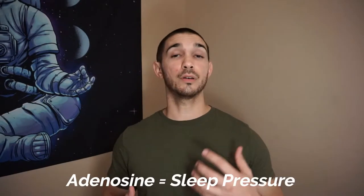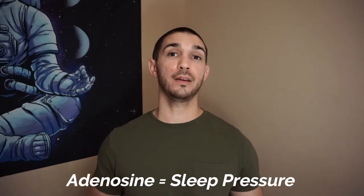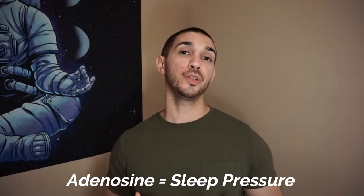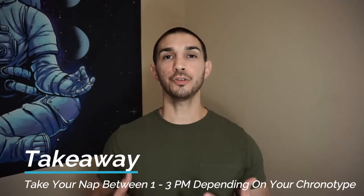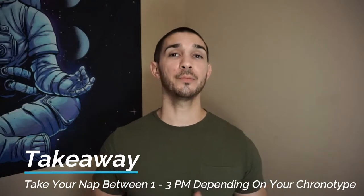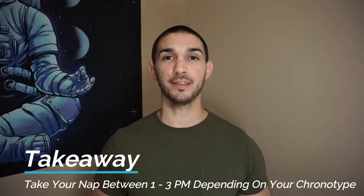Adenosine is a chemical that accumulates in our brains and builds up what's called sleep pressure. You can think of adenosine as a barometer that registers how long you've been awake — the more adenosine you've accumulated, the more tired you're going to feel. Napping purges adenosine from the brain, which is why morning larks should nap earlier in the afternoon than night owls. If you nap for too long or nap too late in the day, it will purge your buildup of adenosine and you'll have a hard time falling asleep at night.